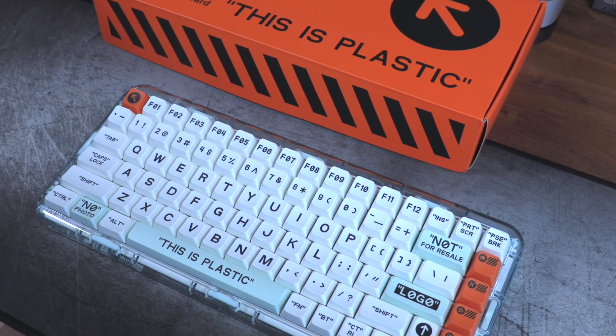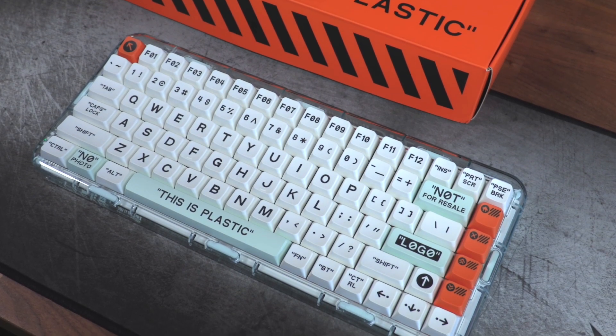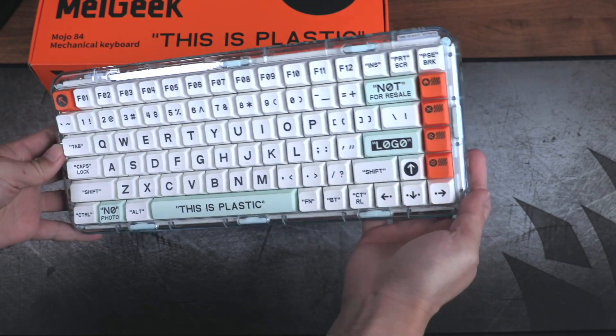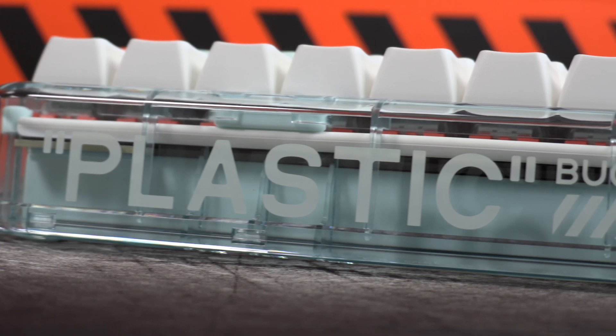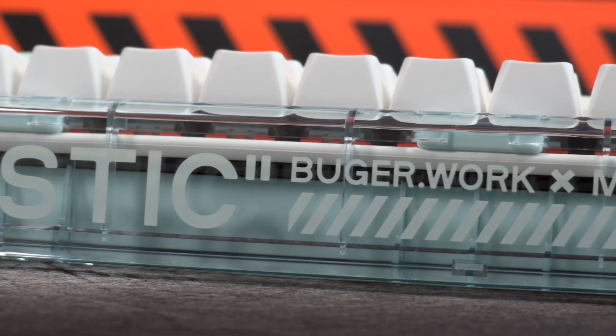The color accent continues through the actual plates of the board, as the silicone mute pad is also the same minty green colorway. There's so much to look at when you first set eyes on the Mojo 84. The font on the keycaps is almost comically large — it's like when someone sets the font on their phone to 200% because their eyes are bad. Melgeek has so many interesting phrases printed on top of these ABS double-shot keycaps. The spacebar repeats the 'This is Plastic' phrase from the box, the Enter key says 'logo,' the Backspace key reads 'not for sale,' and even more peculiarly, the Windows key disclaims 'no photo.' I've read through their website and Kickstarter page and still have no idea what I'm looking at — regardless, I do really dig it.